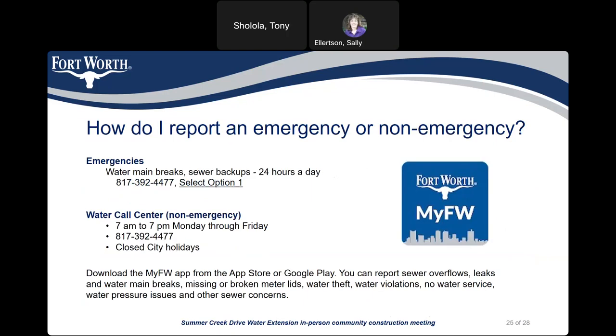If you need to report an emergency or non-emergency, you can call 817-392-4477 and select option 1, available 24 hours a day, or speak to someone in the call center between 7 a.m. and 7 p.m. Monday through Friday. The call center is closed on city holidays. You can also download the My Fort Worth app from the App Store or Google Play to report sewer overflows, leaks, water main breaks, missing or broken meter lids, water theft, water violations, no water service, water pressure issues, and other sewer concerns.